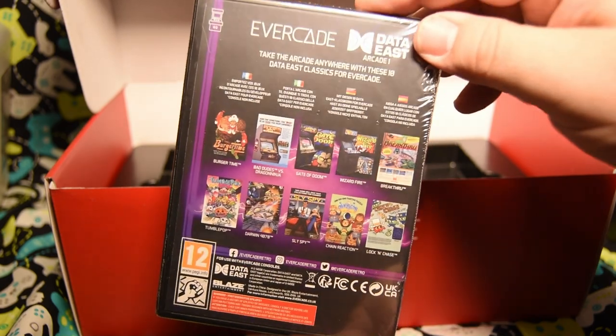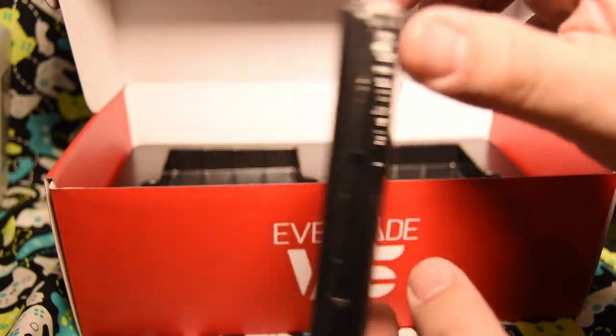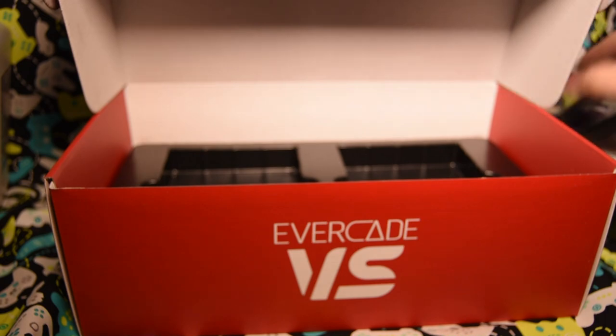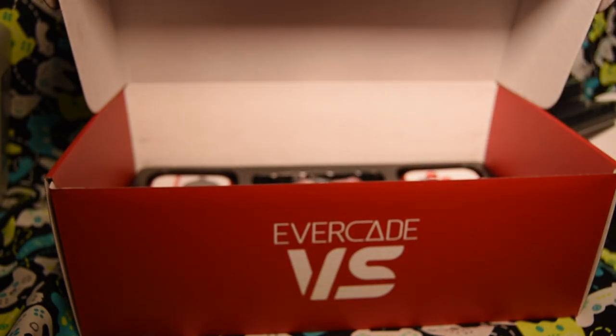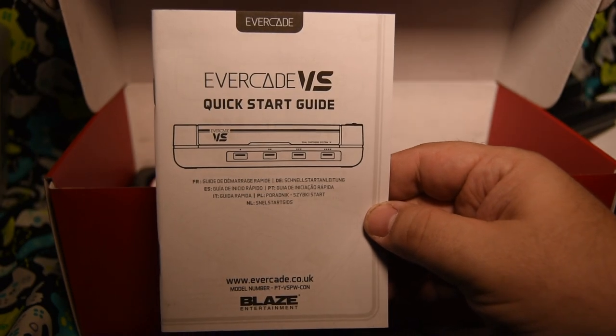The system also ships with two games: the Technos Collection Volume 1 and Data East Collection Volume 1. You'll notice these are in the purple packaging, indicating they're from the Arcade Collection — meaning these will be different versions than the ones in red packages, so you're getting arcade ports here as opposed to home console ports. The red package cartridges for the original Evercade handheld will also work on the Versus, with the grand exception of the two Namco collections.